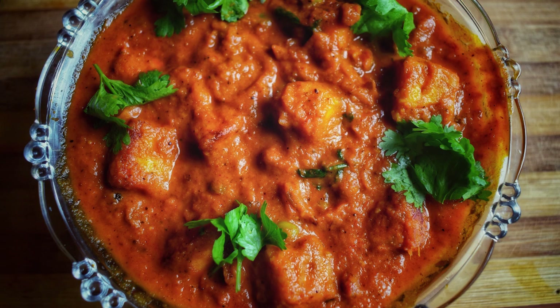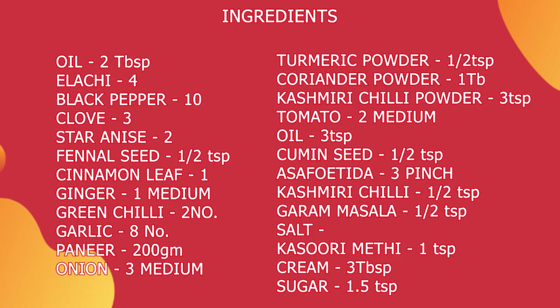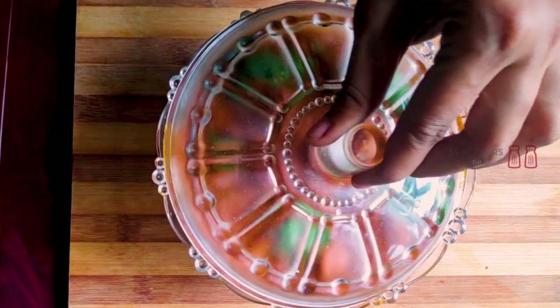Welcome to my channel S.S.Flavers! Hello friends, Assalamualaikum! Welcome to my channel S.S.Flavers. Here I am going to give you a recipe. This is a dish from North India.